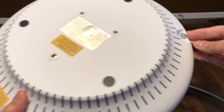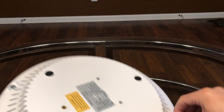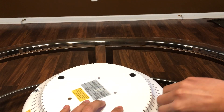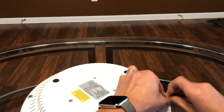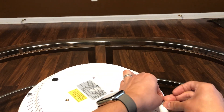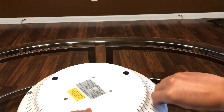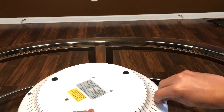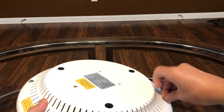To take out the filter, we simply turn these screws here. So let me do that so I can show you the filter cartridge. It might be a little faster with a screwdriver, but it does have these screws with a little tab which helps you turn it by hand.